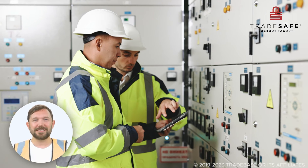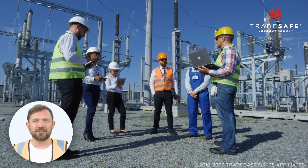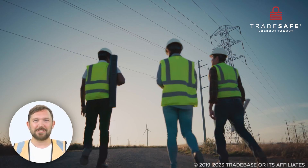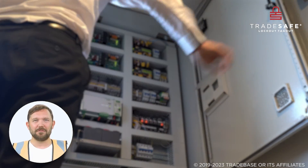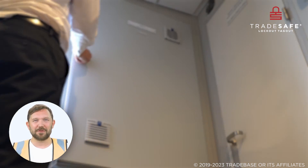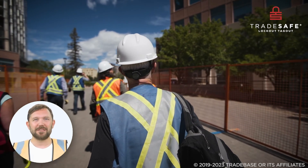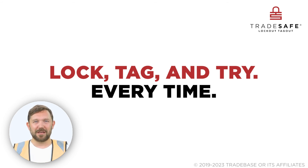Notify affected individuals, remove the locks and tags, and restore equipment operation. LOTOTO is a systematic process, from preparation to completion, and it ends with ensuring everyone goes home safely. Because every worker deserves to return home to their loved ones. So don't wait for another accident to change your approach — embrace LOTOTO and prioritize the safety of every worker. Lock, tag, and try. Every time.